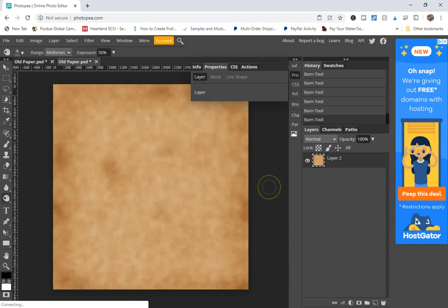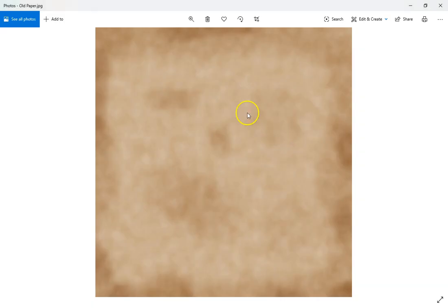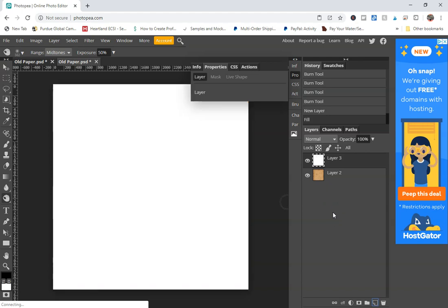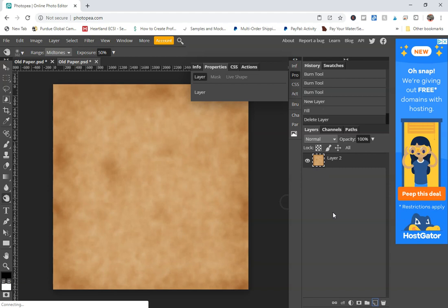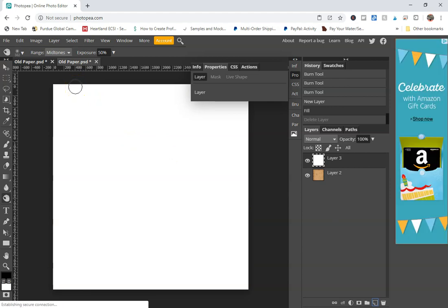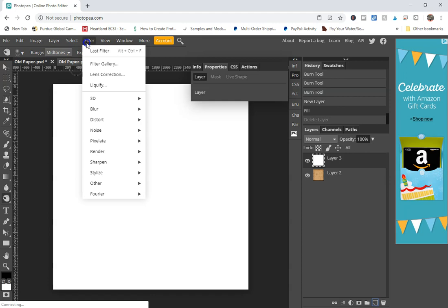This is the final touches and it's actually looking pretty good. You're going to create another new layer — and fun fact: if you hold down Control and hit Backspace it will fill your layer with white, which is what we want to do. Go ahead and hit Control+Backspace on your computer. Then go to Filter > Noise > Add Noise.